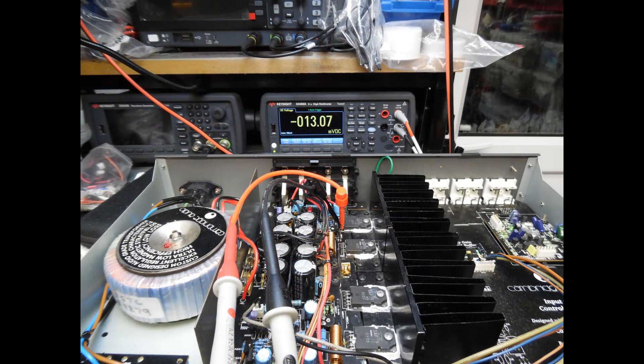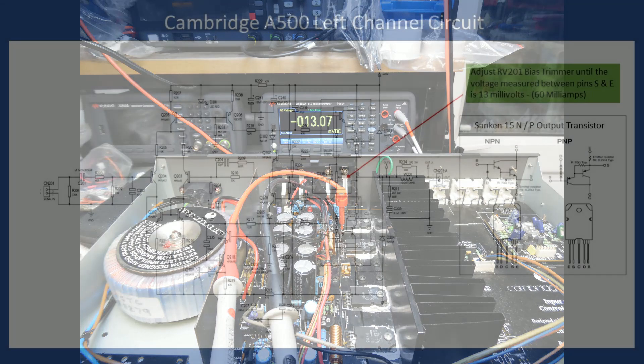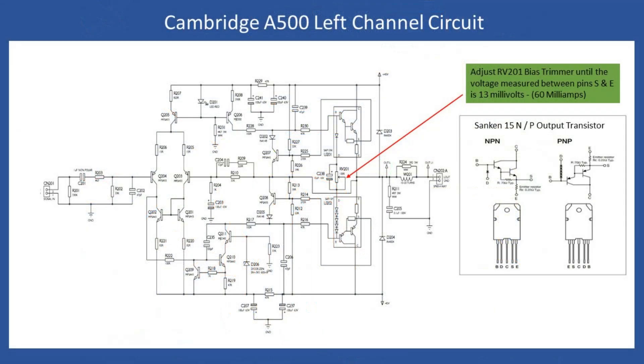The trimmers should sit just left or right of midpoint; if at minimum or maximum, there's likely an additional fault to find. Remember this amplifier has no speaker protection relay, unlike some Cambridge models, so verify DC offset at the rear terminals. Very high DC offset points to the input stage — specifically the long-tail pair transistors Q204 and Q203 and the transistors beneath them. If these drift out of spec they'll cause high DC offset. Do a block replacement of those transistors and the offset should quickly drop.